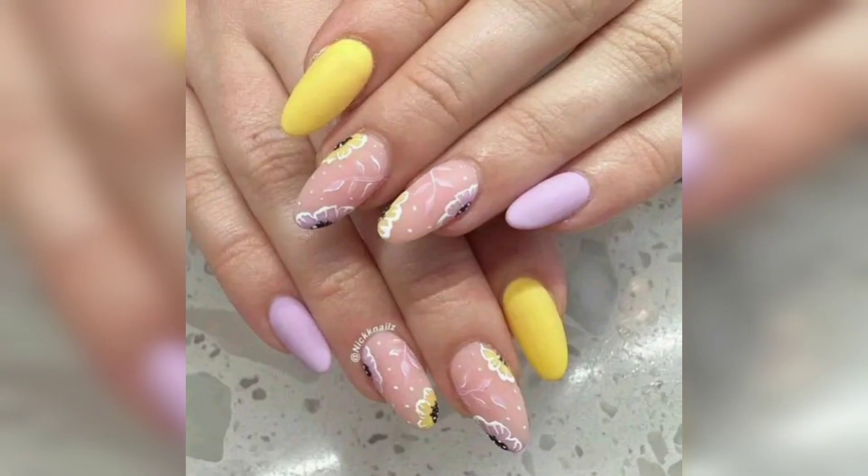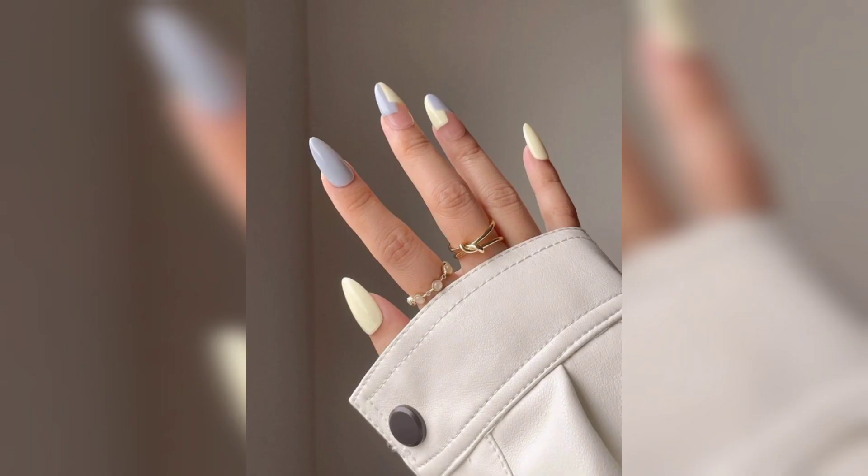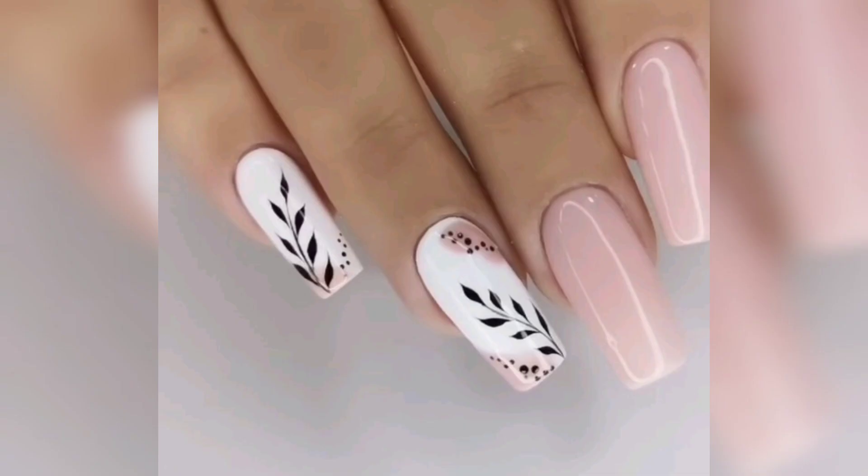As we believe nail care is crucial for healthy and beautiful nails, our expert nail technicians will share essential tips on maintaining your spring nail art, preventing chipping, and promoting nail health. And the fun doesn't stop there.